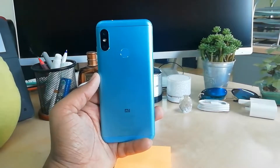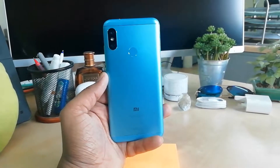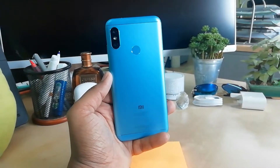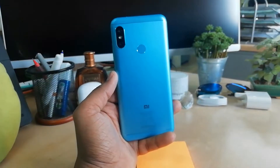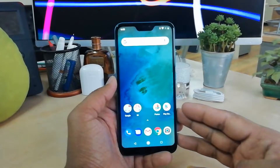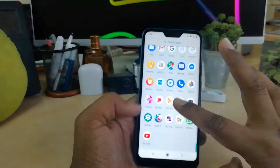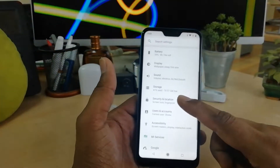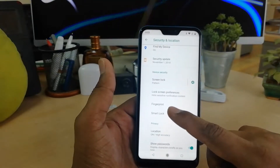Hello and welcome back to another tutorial. In this tutorial I'm going to show you how to add a fingerprint on your Xiaomi Mi A1-type device. In order to do that, jump over to the Settings section, open Settings, go to Security and Location, and you will find the Fingerprint option there.